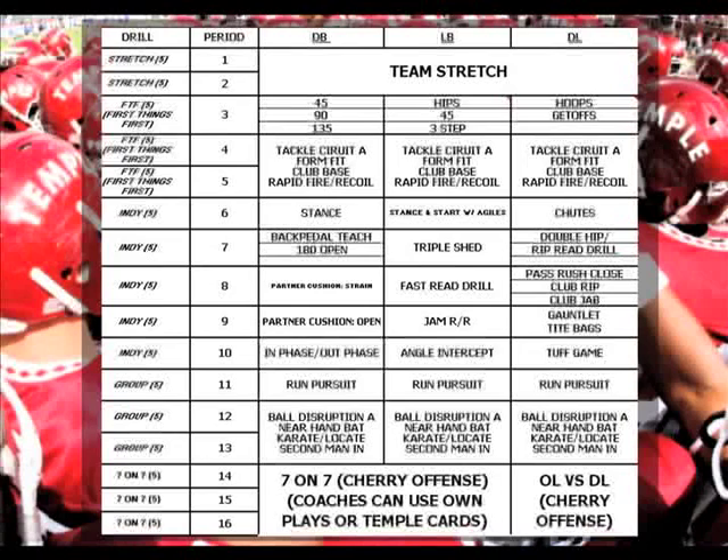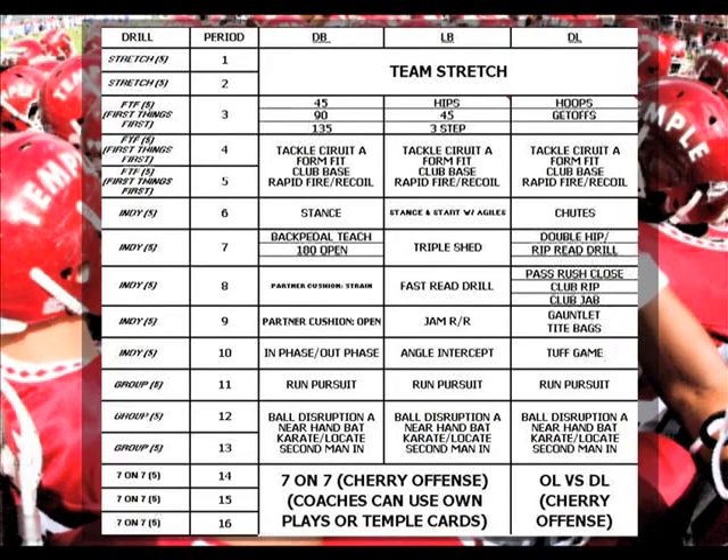Following periods one and two, where we will stretch, we will take part in First Things First. First Things First at Temple is the nuts and bolts of our position. We will start period three with a warm-up drill designed specifically for each position. Periods four and five, we will work a tackle circuit. Periods six through ten will be individual specific drills where the D-line, linebackers and secondary will break up individually. We will regroup at period eleven and work on run pursuit, followed by our ball disruption circuit in period twelve and thirteen. Now let's take a look at our Tackling Circuit A, Ball Disruption Circuit A and Run Pursuit Drill for day number one.